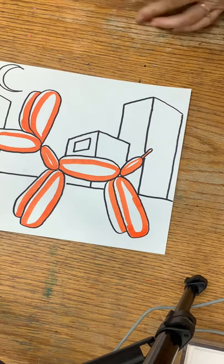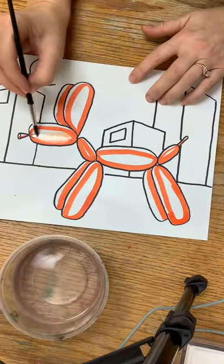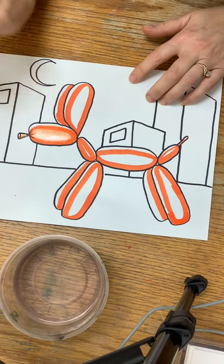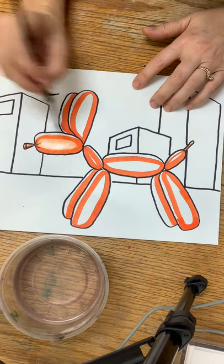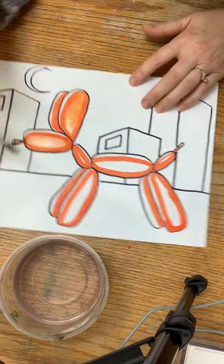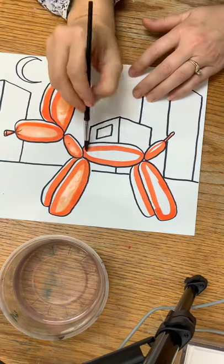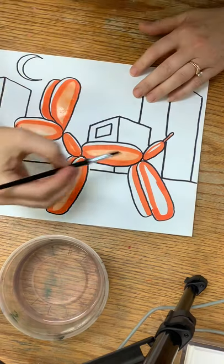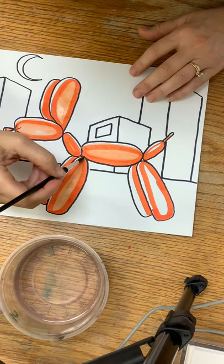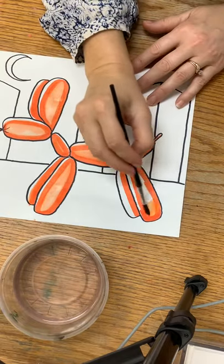It looks a little weird right now, but wait till you see what happens when we add the water. I've got a little bit of water and a paintbrush, and you just paint in the spot where you have your marker. You can see the marker kind of dissolves a little bit and turns into almost like a paint. Then you can leave the top edge white so you've got that sort of highlight on the top edge of your balloon. You can paint just right above that line a tiny bit and leave a little stripe of white right there. You'll probably have to dip your paintbrush in the water a few times to make this happen.